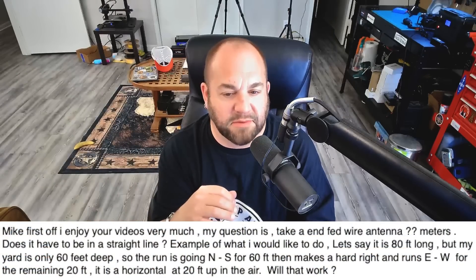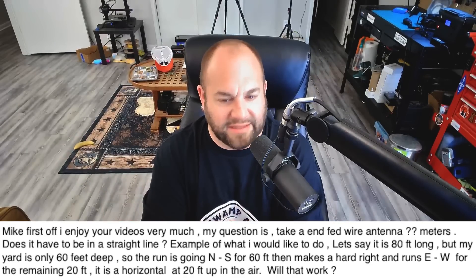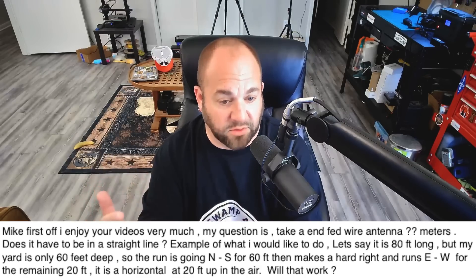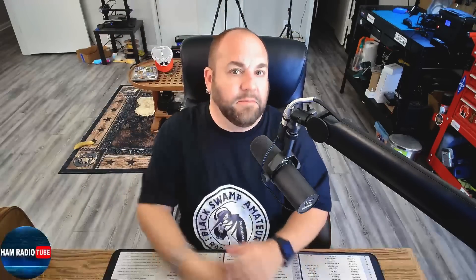Next, we have a question about antennas and space — not outer space, just space in general. This viewer writes: 'Mike, I enjoy your videos very much. My question is: take an NFED wire antenna of some meters. Does it have to be in a straight line? For example, say it's 80 feet long but my yard is only 60 feet deep. The run goes north to south for 60 feet, then makes a hard right and runs east to west for the remaining 20 feet. It's horizontal at 20 feet up in the air. Will that work?' Yes. An important thing to understand is the old adage: any antenna is better than no antenna. We often get caught up in what's going to be the most optimal situation, but the bottom line is — put it up.